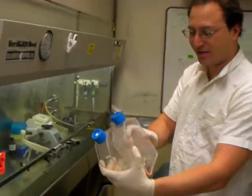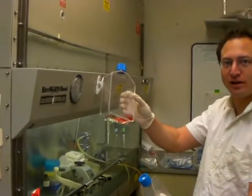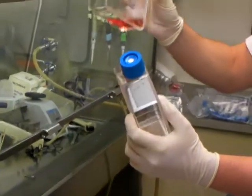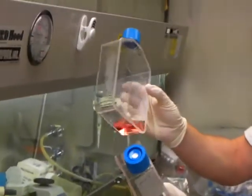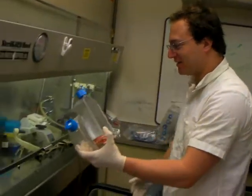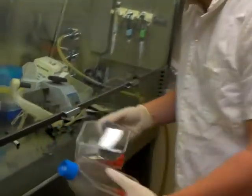I have two cell types. One is non-adherent, so they're floating in here. The other one is attached to the bottom — they're adherent cells. Today I will just be splitting them, which is basically getting them into new flasks for me to use another day. I'll show you how that's done.